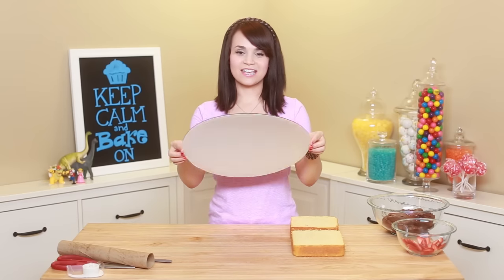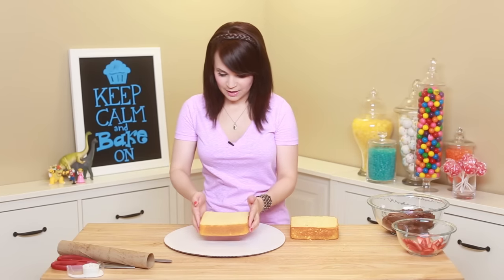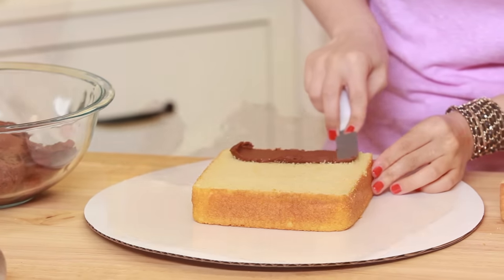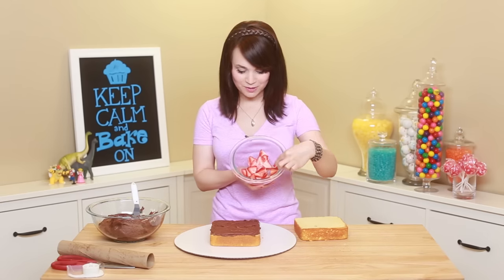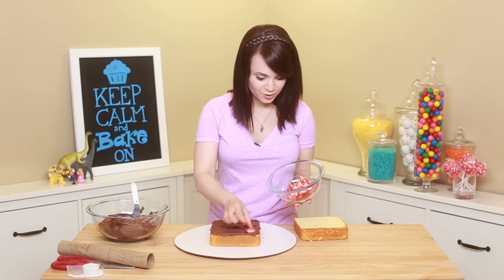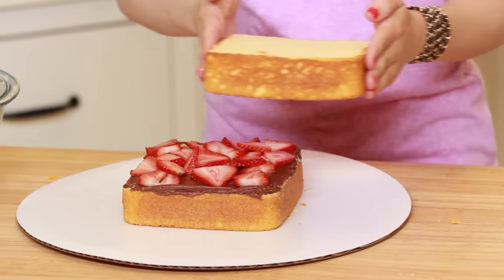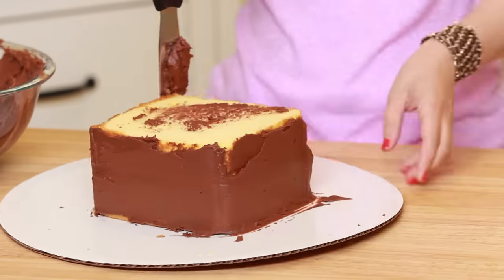Now that your cakes are leveled, take the cardboard tray and place it down. Put your first cake right in the middle, then take chocolate frosting or ganache and put a coat down. Once you've frosted the top of the first cake, take some chopped strawberries — I chopped them so they'd lay flat — and add them on top. I love doing this! Then place the second cake right on top, and use your spatula to frost all the edges.